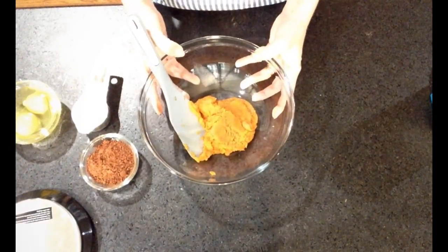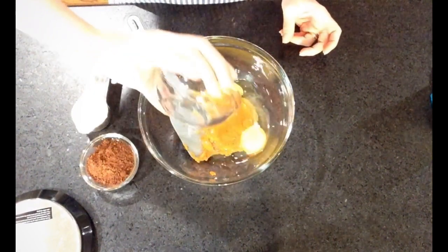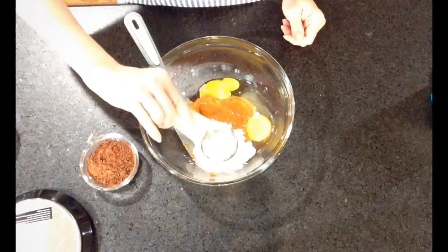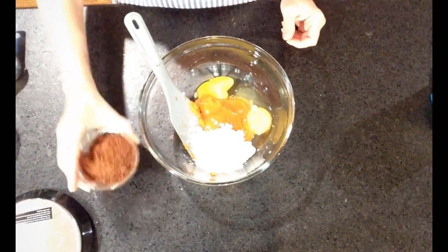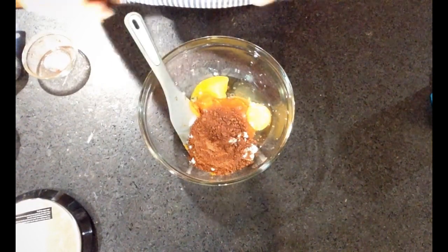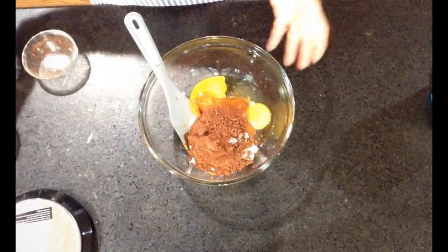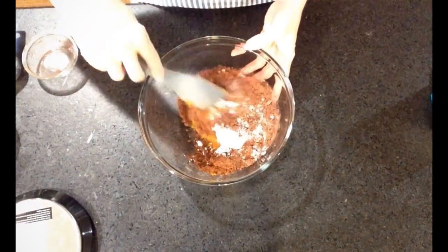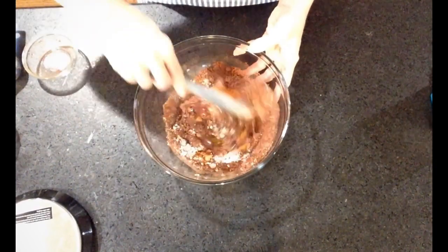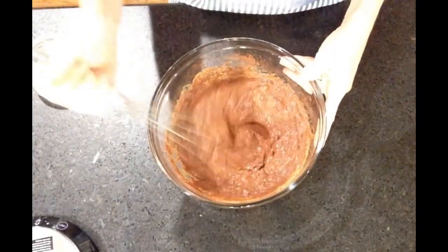I'm going to mix my ingredients together: pumpkin, 2 eggs, ¼ cup of sweetener, 3 tablespoons of cocoa powder, and vanilla extract. Mix it well, whisk it together.